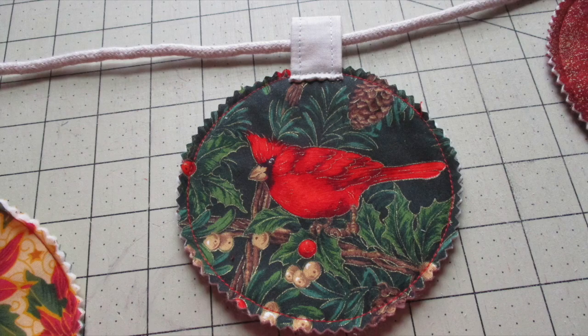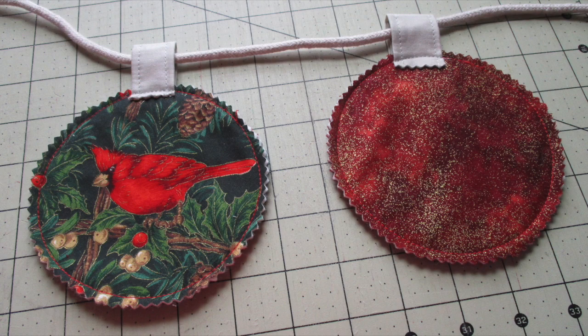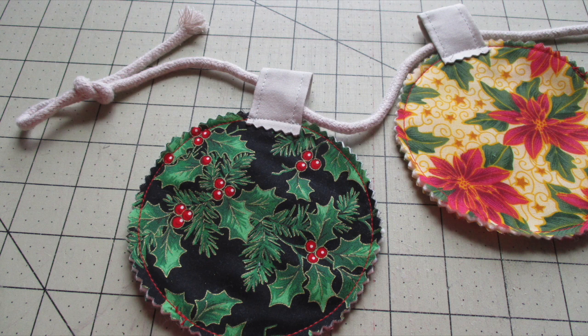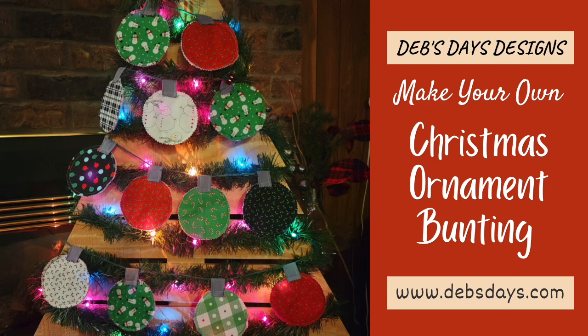Place a finished ornament over the cording and slide it to the midpoint of the cord. Place your next ornament along the cord one to two inches from your first. Continue to place ornaments to the left and to the right side of your first one. Then tie loops in each end of the cording for hanging, and just like that you've made yourself a Christmas ornament bunting.